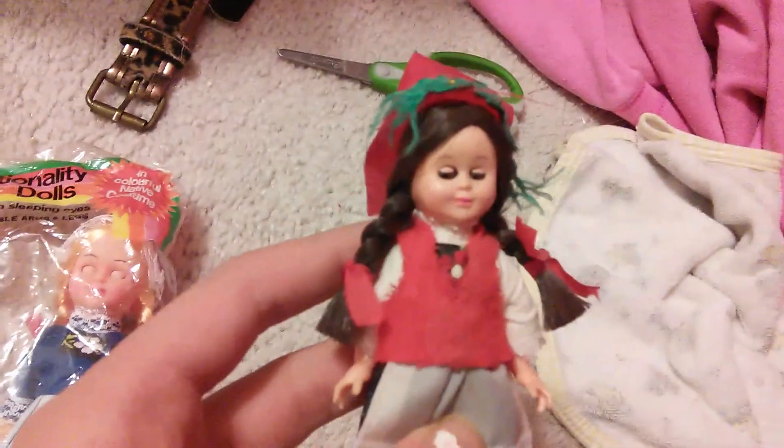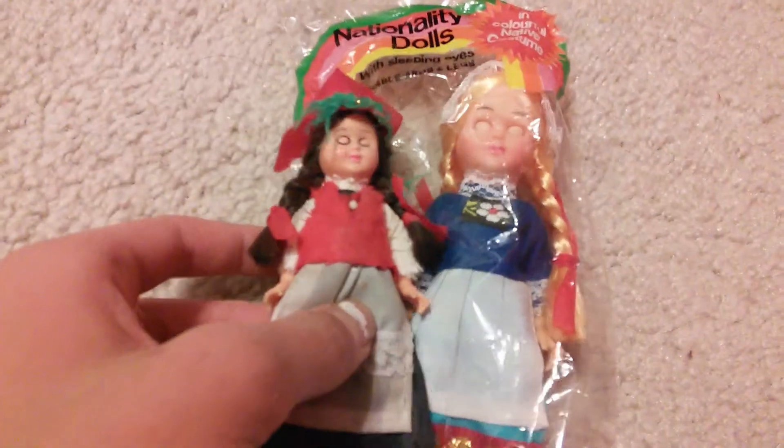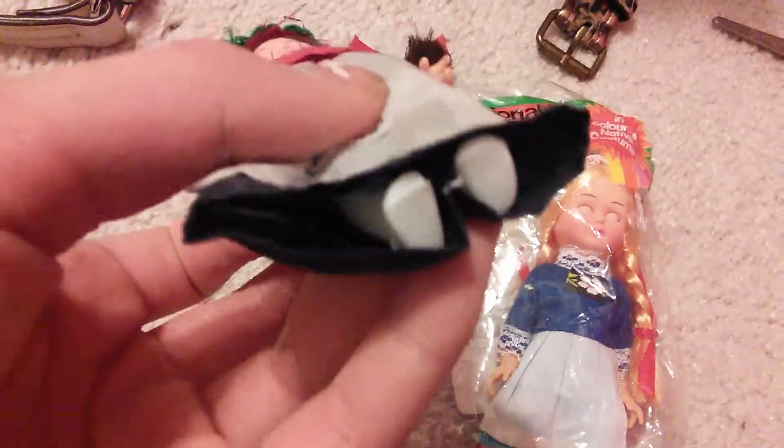She actually has the same face mold and hand mold as this little doll. She's kind of small though, but she also has the same shoes, but in a smaller size of course. But I lost them because I got this way back in 2012 when I went to the Philippines.